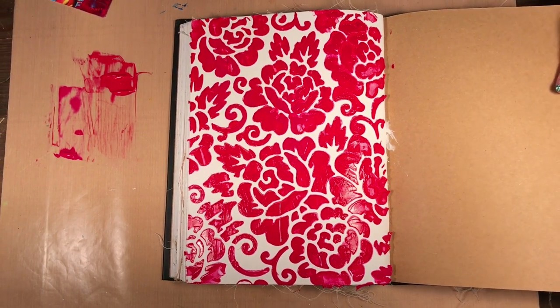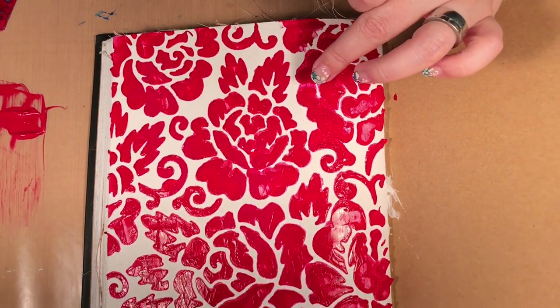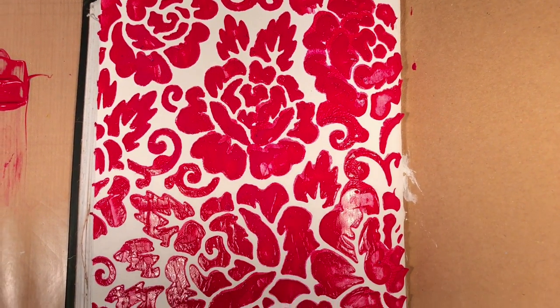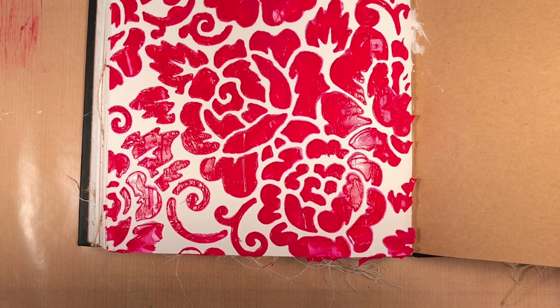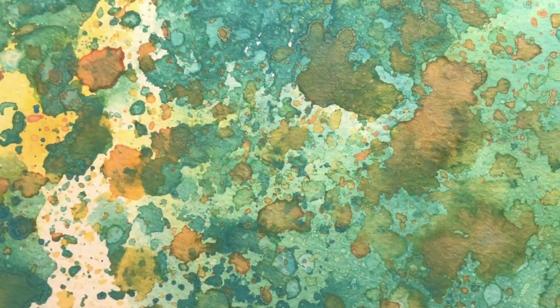Oh, pretty! You can see some areas where the paint is thicker and standing up, and some areas where it was scraped thinner. Just by giving that combination of thick and thin you can make a really pretty background on a page. Thanks for watching — be sure to give our video a thumbs up and subscribe to Scrap Time Videos on YouTube.